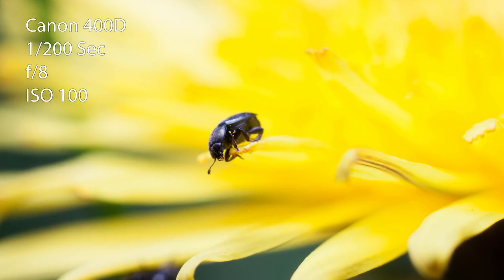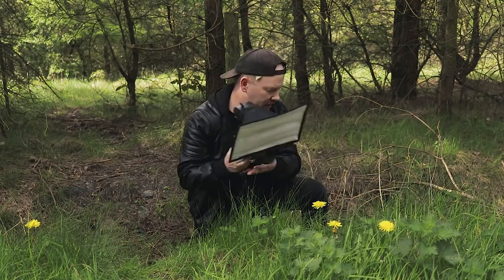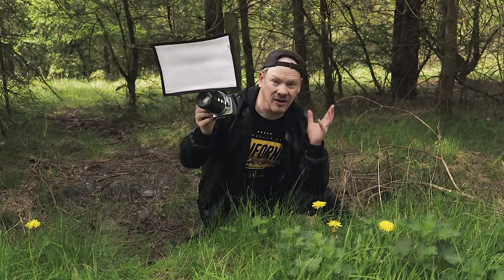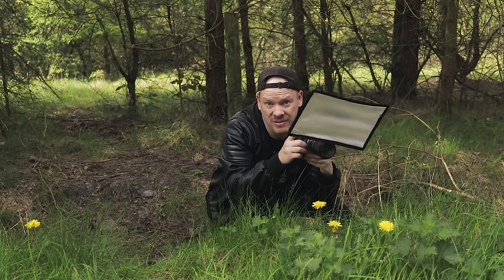My exposure is looking good now, so I'm free to photograph the beetles. What I'm doing is putting my foot against the bank, resting my elbow on my knee, so I can steady the camera and take some pictures.